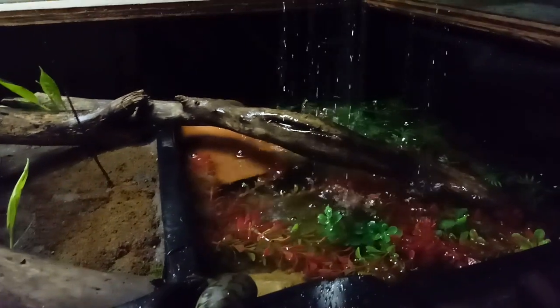I'll also raise the water level a little bit and then bring it back down to make them think it's the perfect time for breeding.